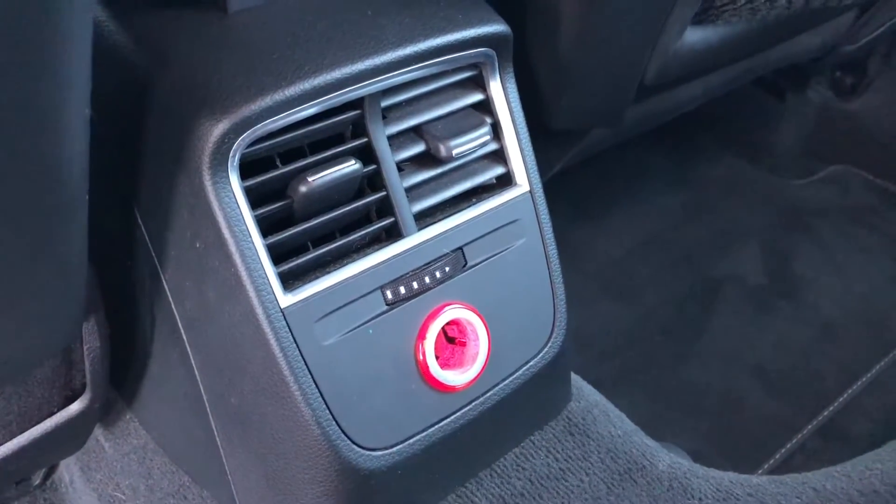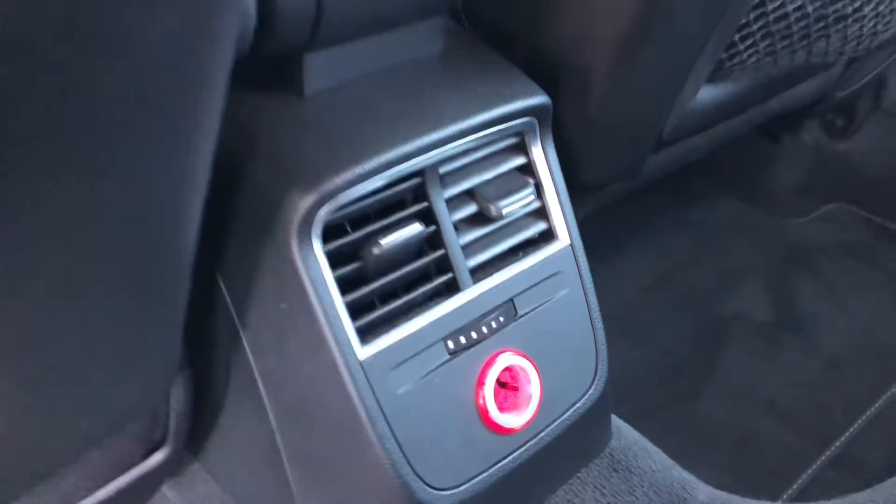You've also got a 12-volt charging point as well as fan control in the back, so you are easily able to adjust it there. Onto the passenger side now, you can see you've got the brushed aluminium finish as well as the S-line tread plate there, and then again the brushed aluminium finish on the dashboard. So all the little details are what make this car super special.